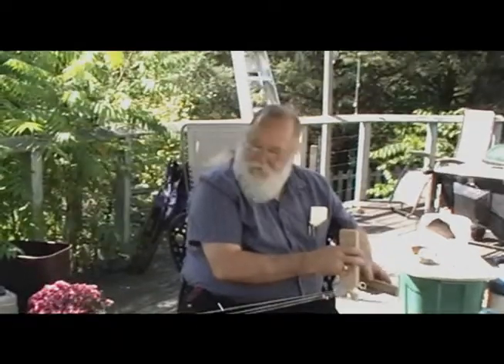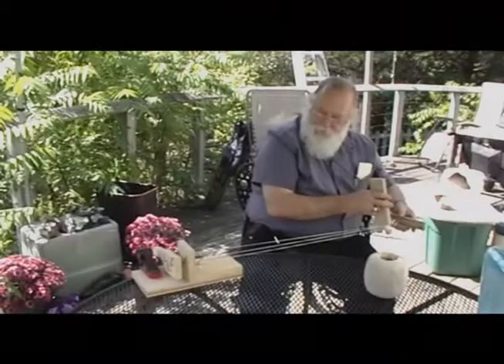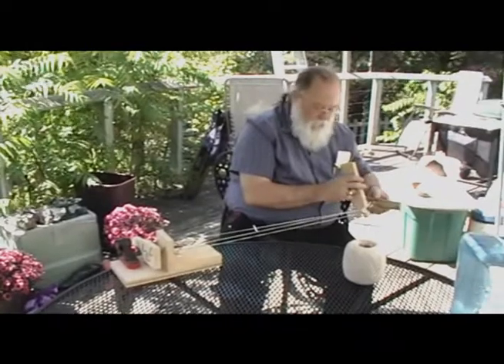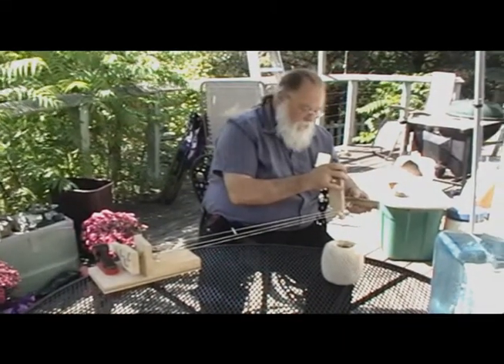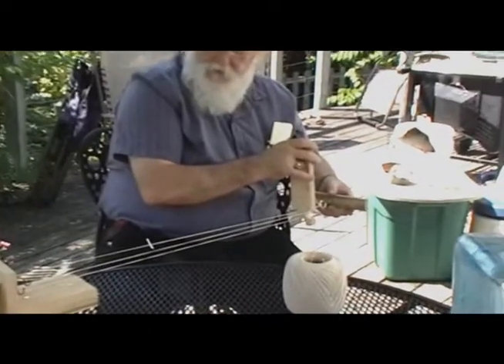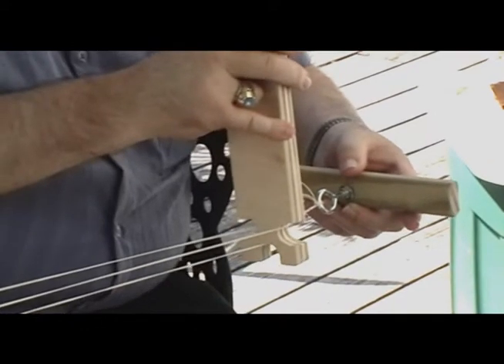The rope making jig itself is just a mechanism for putting the twist into the rope. There are four different pieces to this thing. This piece that I'm holding in my right hand is sort of a guide to keep things separated and also to adjust the tension on this thing while it gets cranked.